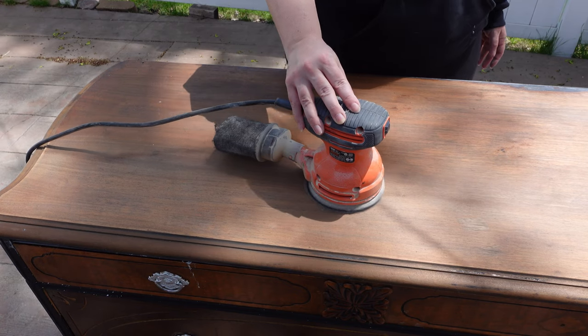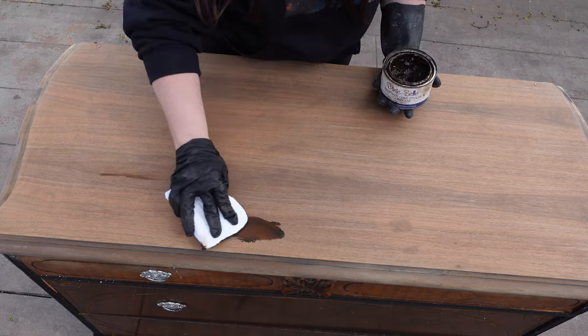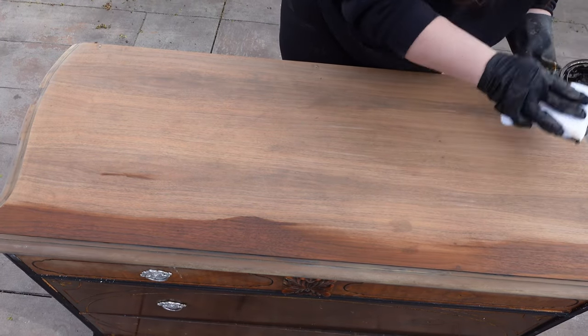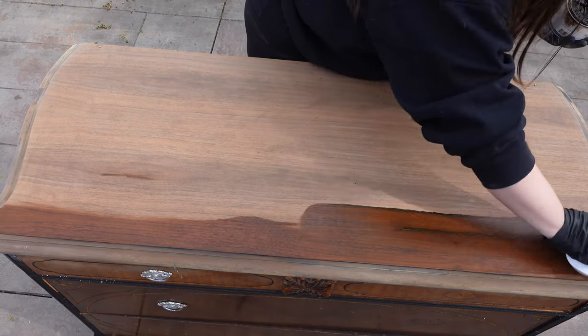I made an in-depth tutorial on how I finished this top. If you want to see that, I'll link it down in the description box below. For the top of this, I'm using Dixie Belle's No Pain Gel Stain in the color Golden Ash.